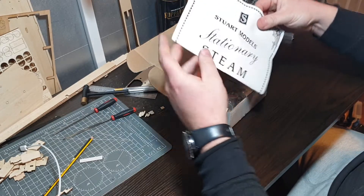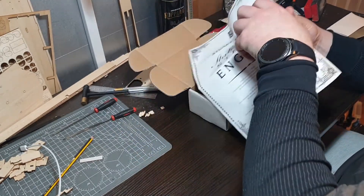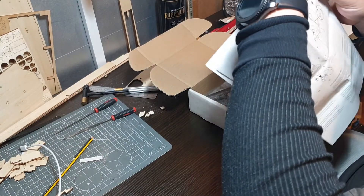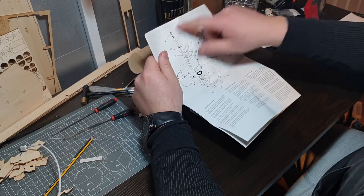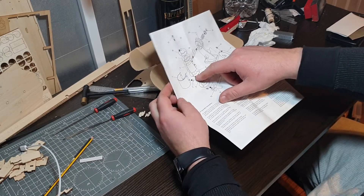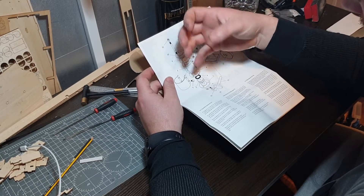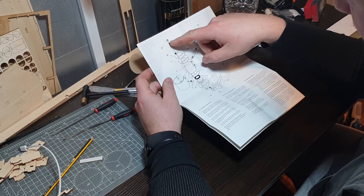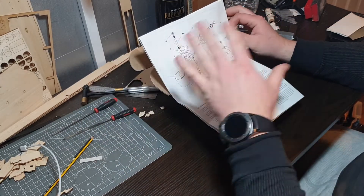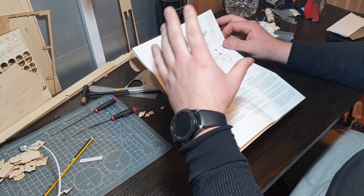So here we've got the instructions. It gives us some information and a diagram of how it goes together with numbers for the different parts. I am disappointed that I'm not going to be able to drill and tap into the cylinder for holding the caps on - it's actually just bolts all the way through. But it is what it is; it's just to see if I can make it on the lathe and the milling machine.